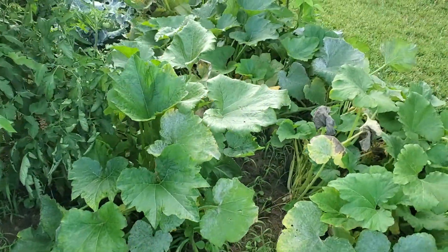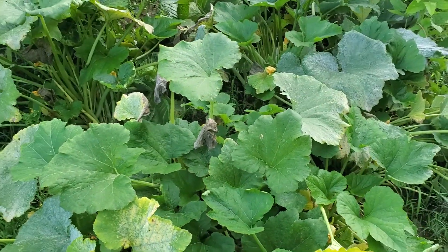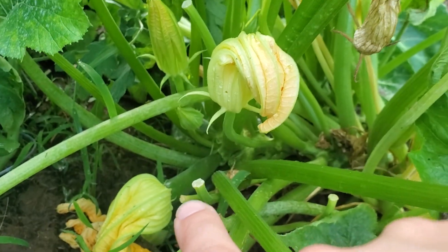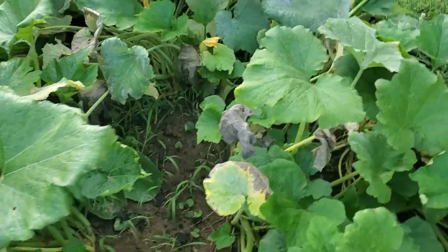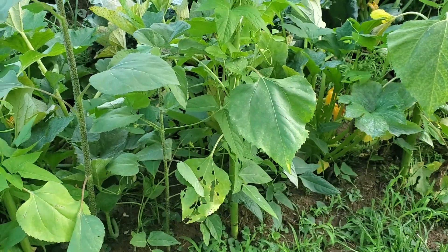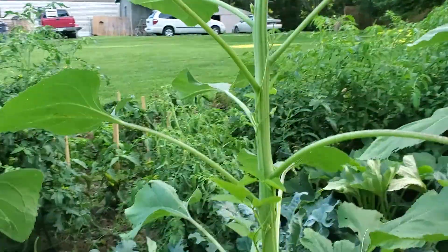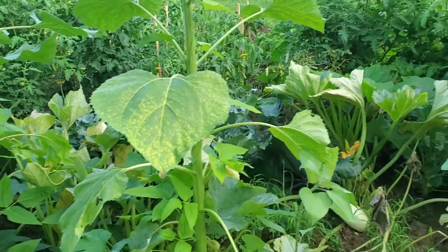The storms have really blown around our zucchini and squash. I just picked one squash this morning and there are some baby squash and baby zucchini coming along — about every plant has at least one or two. It's been so hot and they get blown around. One of our sunflowers is finally starting to make a little flower, which we're really excited about. The sunflowers have finally gotten taller than we are, and the beans are just growing like crazy.